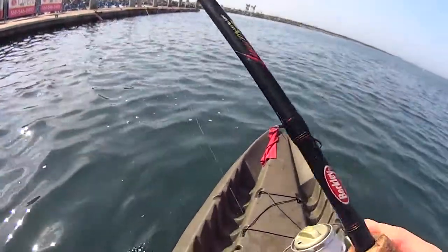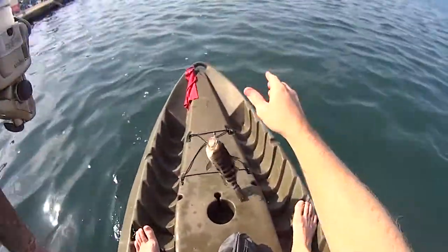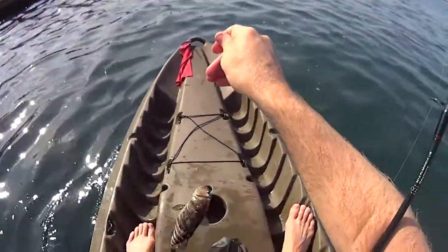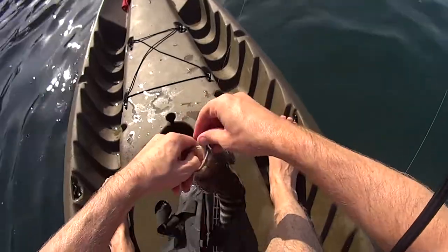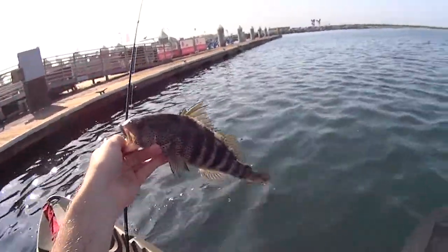I am in another location, which I will share with you. Here's another spotted bay bass — really healthy one. These fish were a nicer grade. I didn't show you all the fish I caught, but most of the fish were really healthy, really nice.